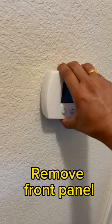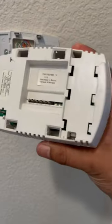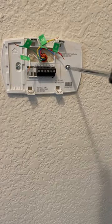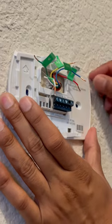Remove the front panel and take a picture of the existing wiring. Label existing wires, remove the screws, and remove the back plate.